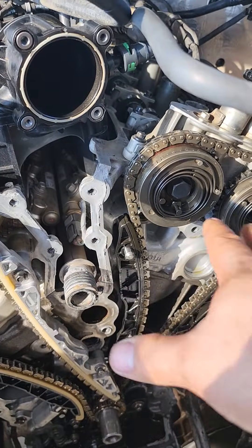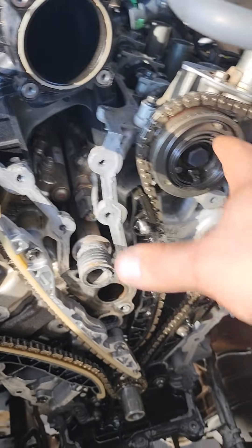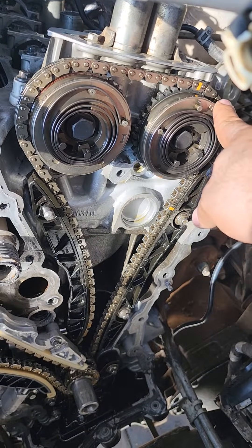Do not worry about valves hitting pistons — it's going to be okay. Once the circles are over here, it would be 10 o'clock and 12 — you could say like 12:30, between 12 and 1, 12:30.